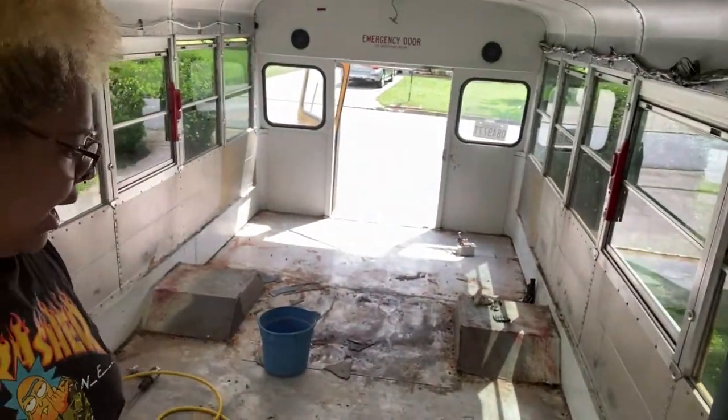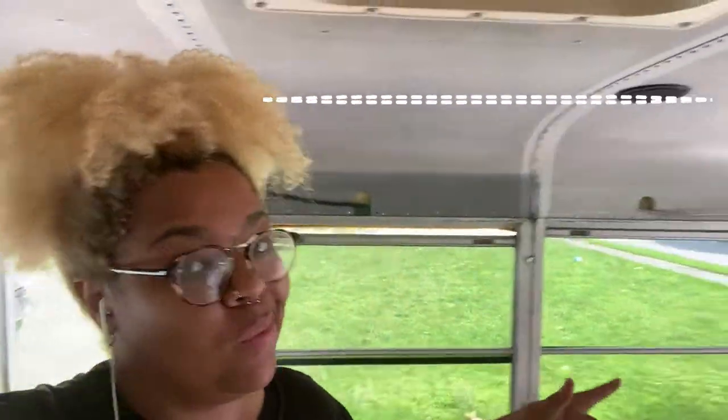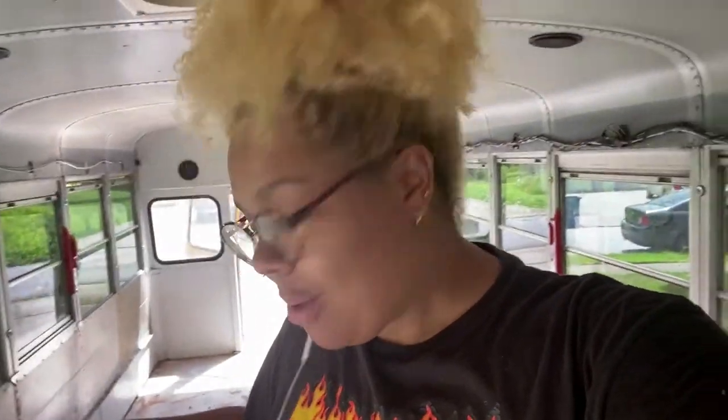Hey guys, welcome back. So yesterday, as you saw, we removed all of the wood flooring and started on the walls as well. Mike is an angel — a saint — and he let me borrow the air compressor, which is amazing. Hopefully I can knock out the walls and perhaps even the ceiling today. I'm definitely not an expert with the air compressor or really any tool, so I'm gonna head to Home Depot anyway to grab some sandpaper and ask them how to use it because the hose is not connecting.